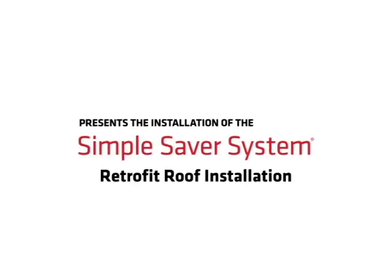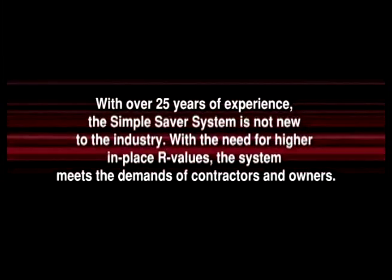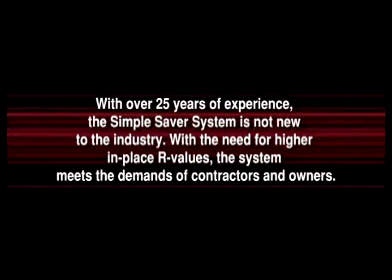Thermal Design presents the installation of the Simple Saver System. With over 25 years of experience, the Simple Saver System is not new to the industry.